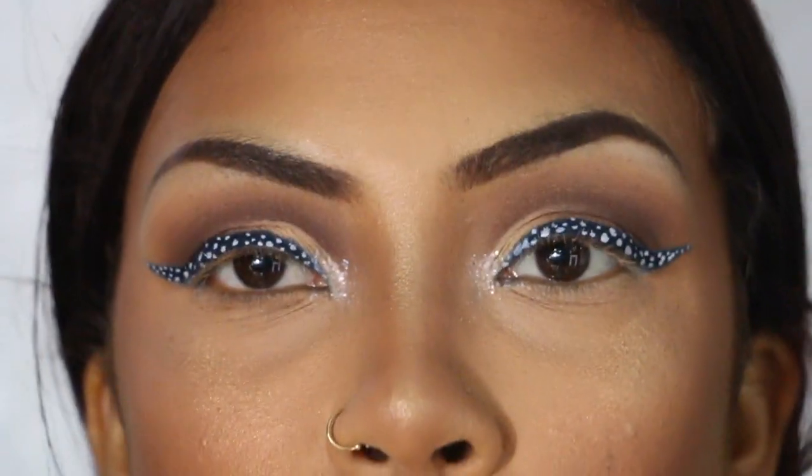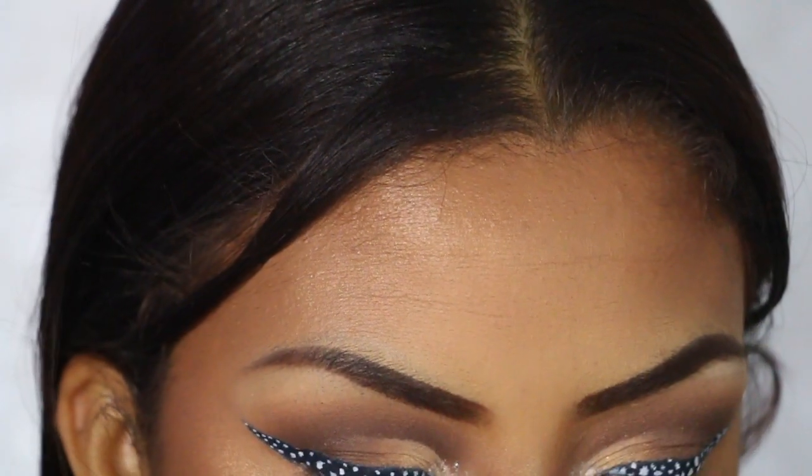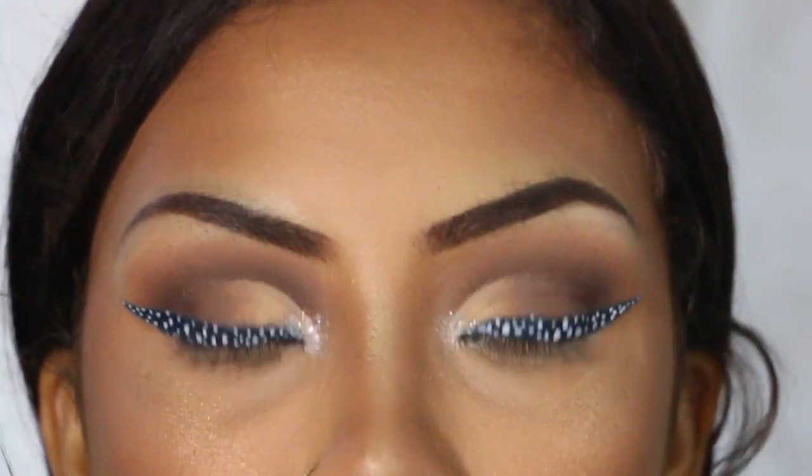Throwing on some eyelashes — today I'm using these Kiss lashes, Kiss 11 I guess.